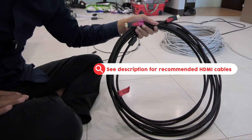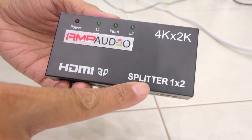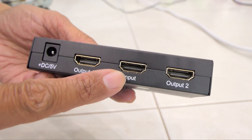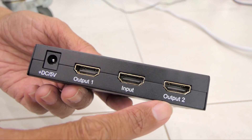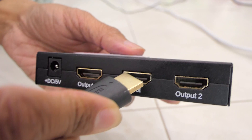This is a one-to-two splitter, which means you have one input that can split to two outputs — output 1 and output 2 — and it's powered by DC 5 volt.